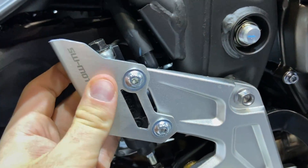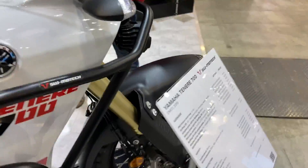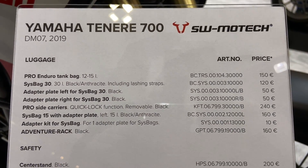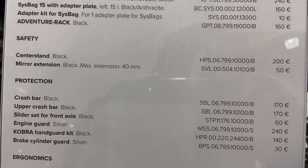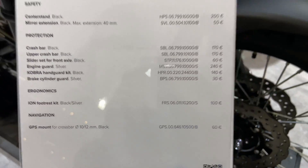There is also a rear brake lever protector. That's basically it. You can stop the video if you want to see the prices on the luggage. They have listings for safety equipment, center stand, mirror extensions, crash bar, engine guard, and everything — very interesting pricing.